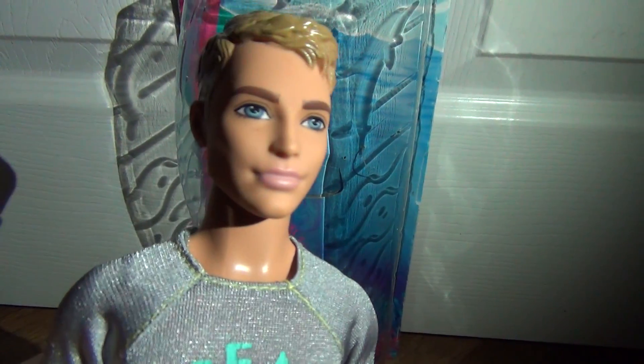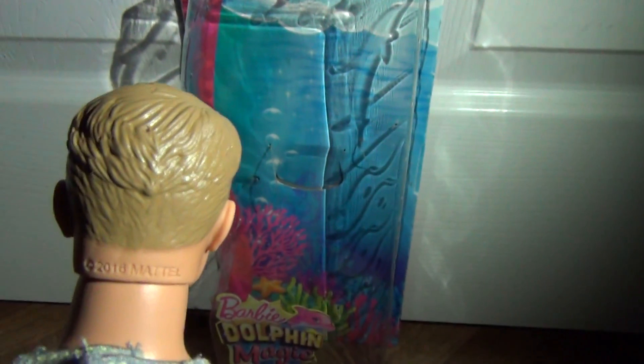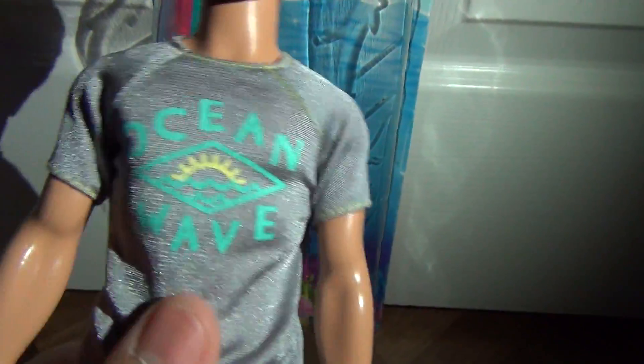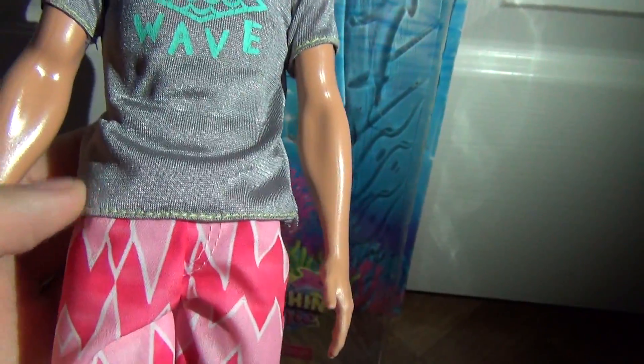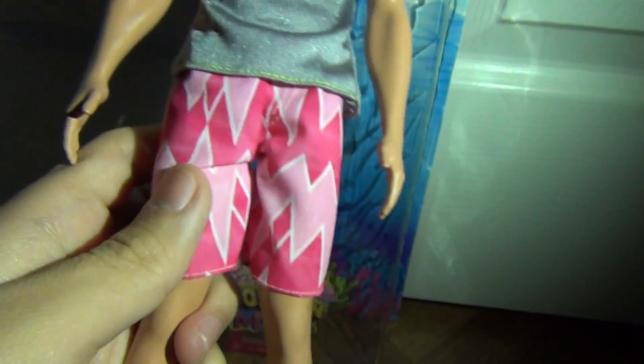So this is Ken's review. He is so cool. I love his eyes — they're blue. He has, like, purple lips. And I just love how natural he looks. His hair is this brown color; it's molded, of course, and it has this cool style to it. Then he has this top which says Ocean Wave, and it has a cool little lake or ocean with a sun on it — so cool. It has yellow trim all the way around. Then he has these cool shorts which are pink and hot pink in a spike pattern. And he has just standard white shoes.